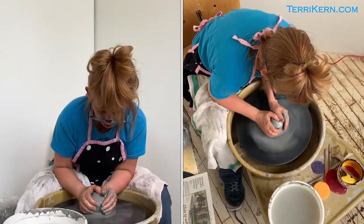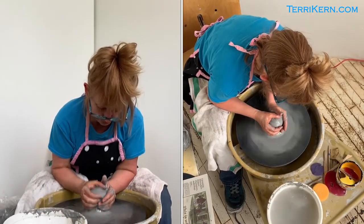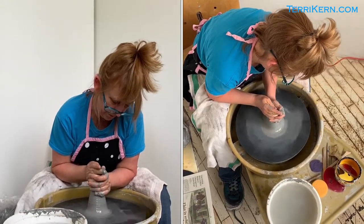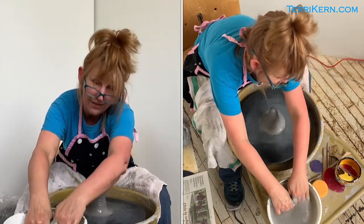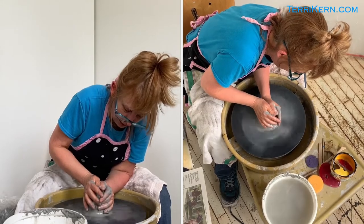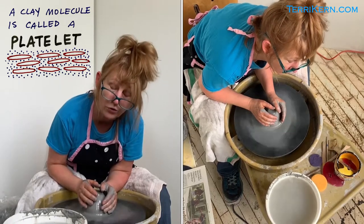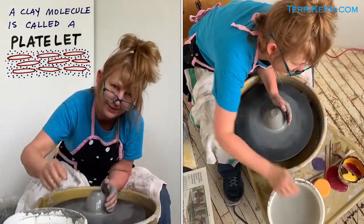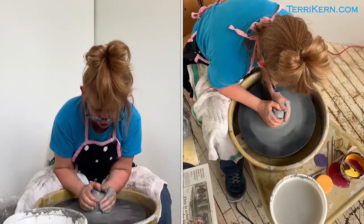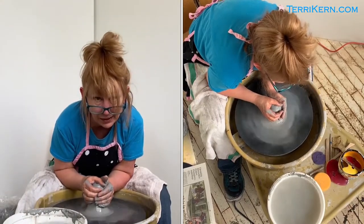It usually takes me three or four times of coning the clay up — which is what I'm doing now — and then coning the clay down again. Centering is just trying to get all the little clay molecules aligned. Fun fact: clay molecules are called platelets because they're shaped like little plates — I learned that at school. Now I'm exerting a fair amount of pressure and I'm just going to cone it up one more time, which will get me mostly centered.